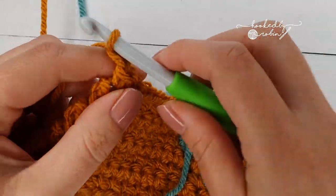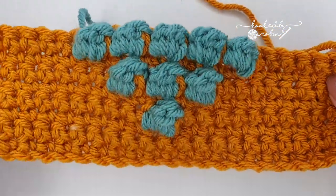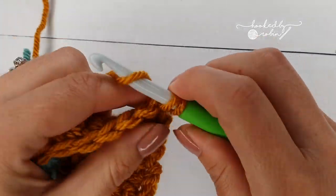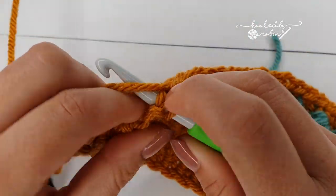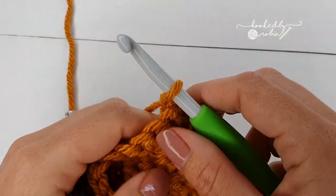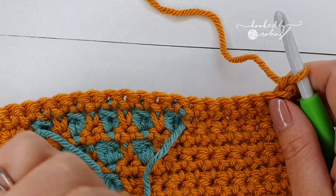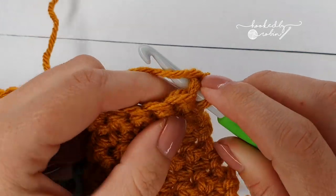Row 10: chain 1, turn, and single crochet in every stitch all the way along — you will have 23 single crochets by the end of this row. Row 11: chain 1 and turn. For row 11 we're going to have seven bobble stitches, so start with five single crochet and change color on that fifth one.